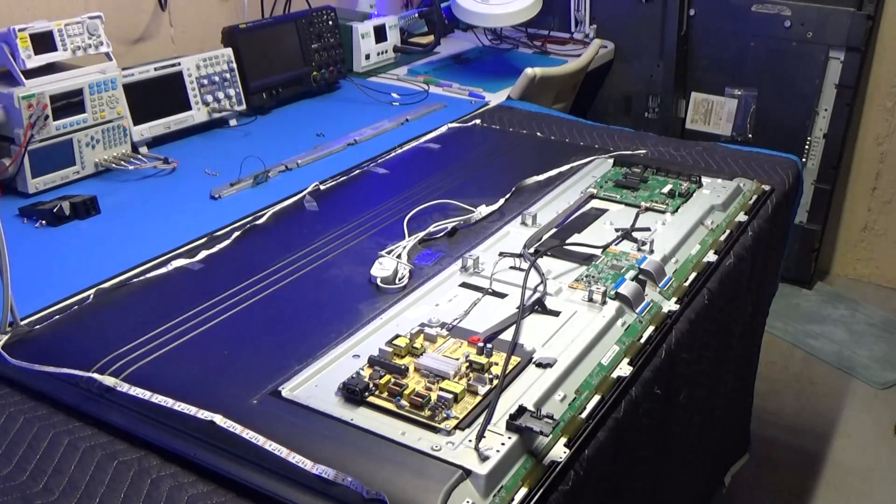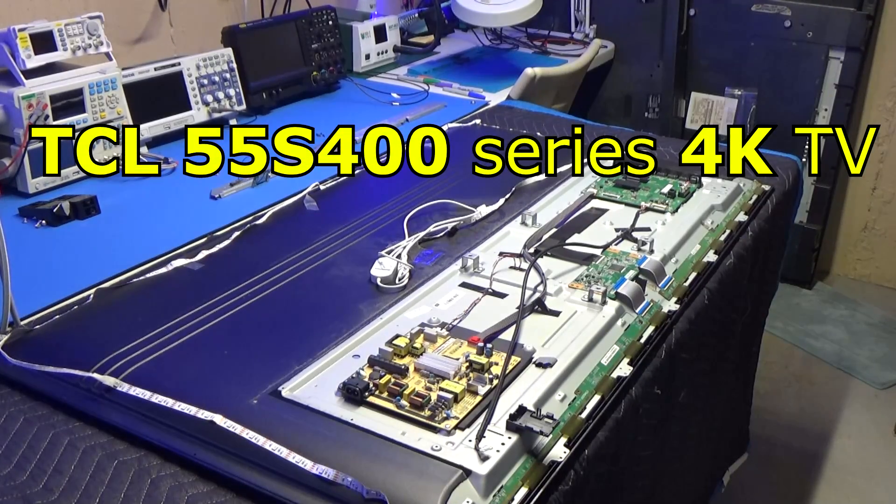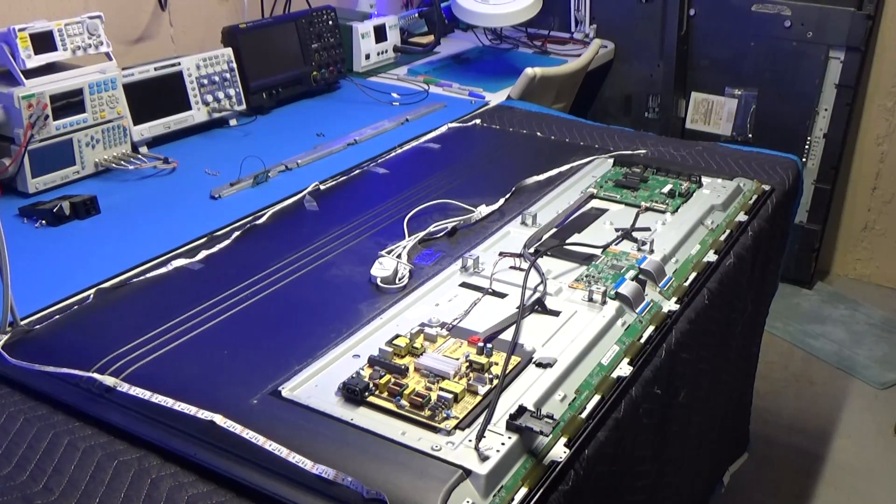What we have here is a 55 inch TCL TV, it's a 55H405. I did do a video on this television changing the LEDs some months ago and right now it seems to be my most popular video. Unfortunately, people were having problems getting the screen out, which has to come out so you can actually change the LEDs.